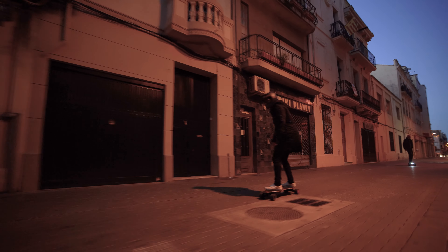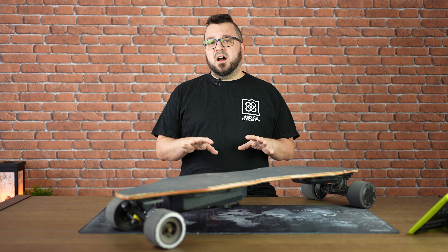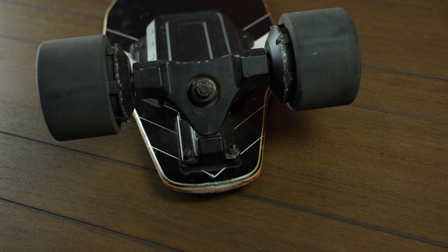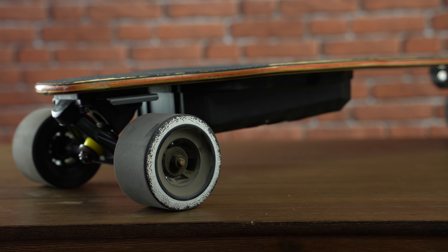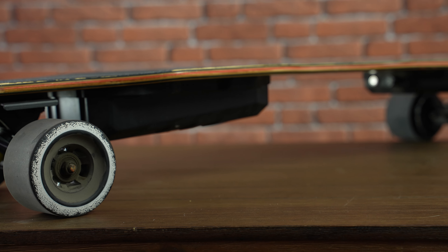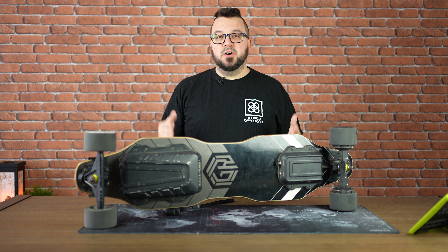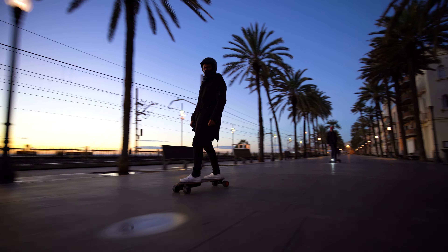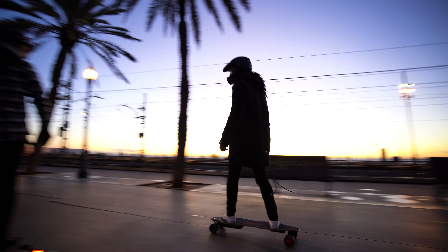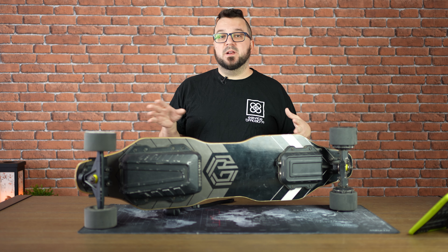But if you love speed or you are a downhiller, you will love this setup. The wheels are the standard 90mm ones with a 54mm width, that will give you a balance between acceleration and speed and a good ride on bumpy asphalt. The hardness of these wheels is 83A, which means Lycaon decided to go with the softer option. This will bring you more grip to the ground, but the wheels will last less.